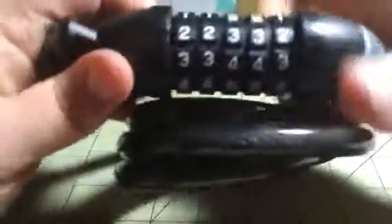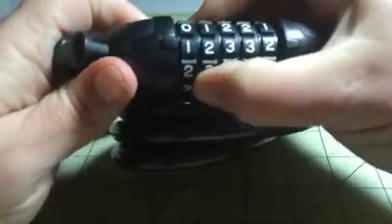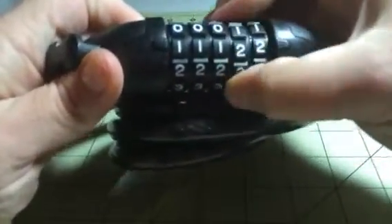it locks and you can't get it open, and then you have to go back to your combination so that you can reopen it.